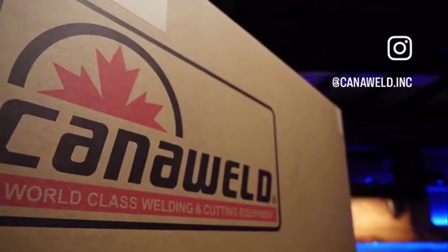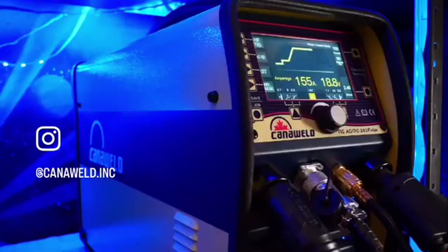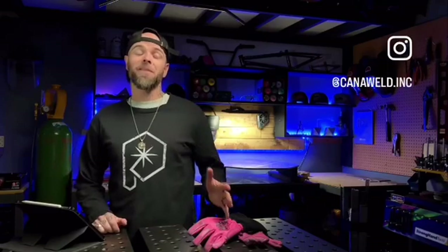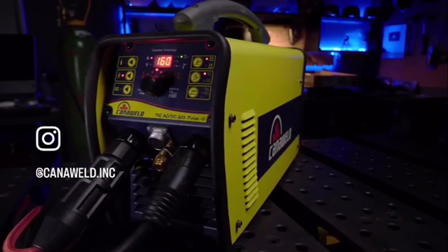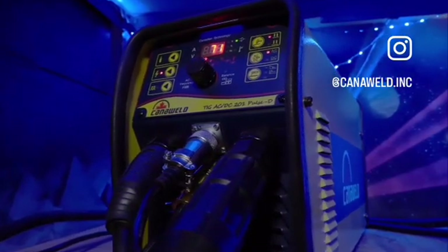I am excited for this one — this episode has been about six months in the making. I got hooked up with this TIG welding machine, the Canoweld 281 Pulse. This machine was designed and released to be one of Canoweld's higher-end TIG welding machines. It's got a ton of crazy options on it, and I've had the pleasure of using it for the past six or so months. But first, let's check out this machine — the Canoweld 201 Pulse D — the machine I basically started my YouTube channel with.